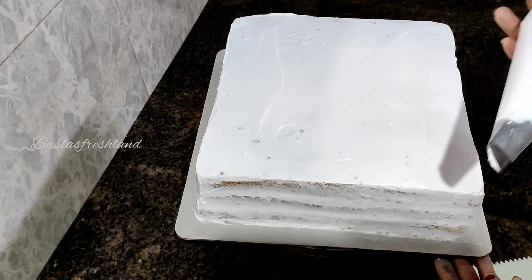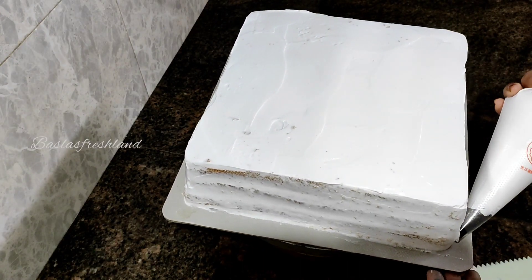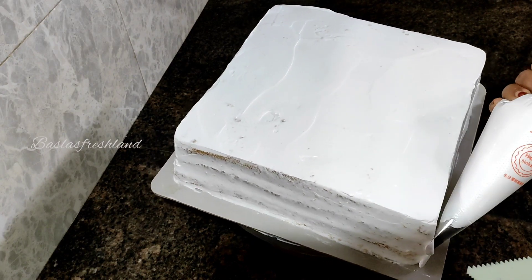I will put this cake in the fridge. I will put it in the final cake. I will put it in the piping bag with the R11 nozzle and fill it with cream.